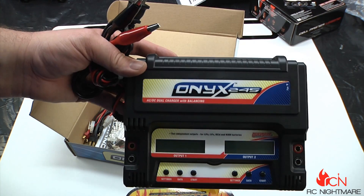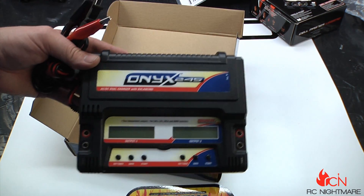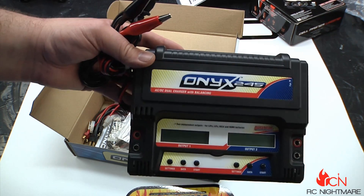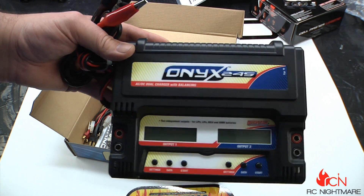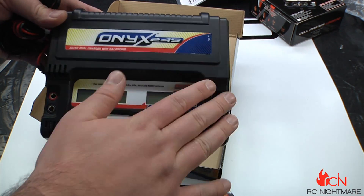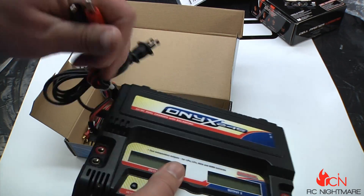With the Onyx 245 you're basically pushing as much voltage as you can without needing an independent power supply, so that's a huge plus. For most bashers or even racers using 2S or 3S, that's all you're going to need. The Onyx 245 handles that and you've got two independent outputs so you can charge two batteries at the same time.